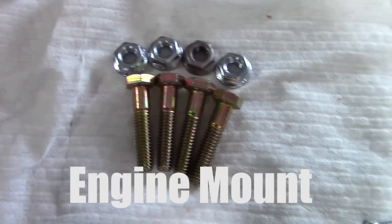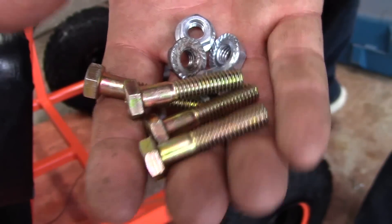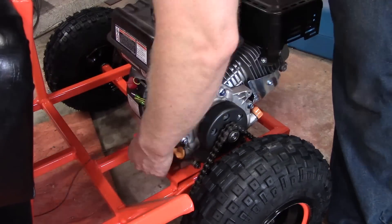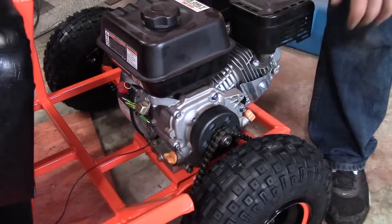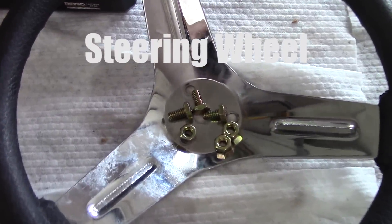Next is engine mounting. Look at these serrated flange nuts — they bite into the metal and keep your engine from sliding forward and backward. Basically put all the bolts in, tighten them, slide the engine forward a little bit to put your chain under tension, and then you're done.